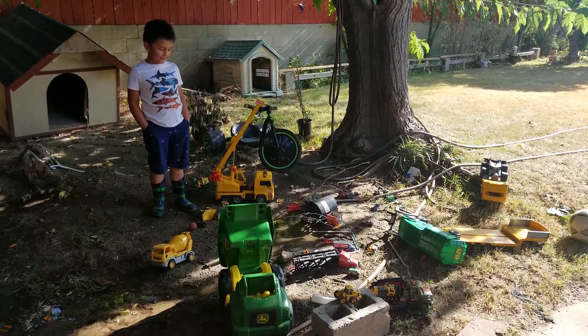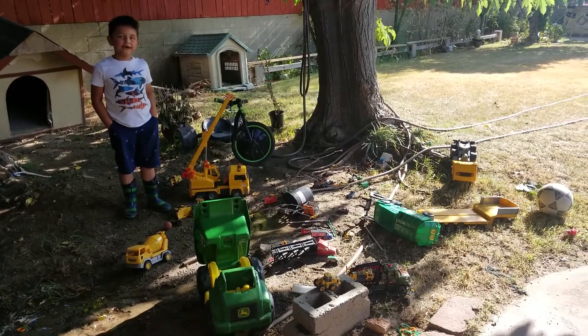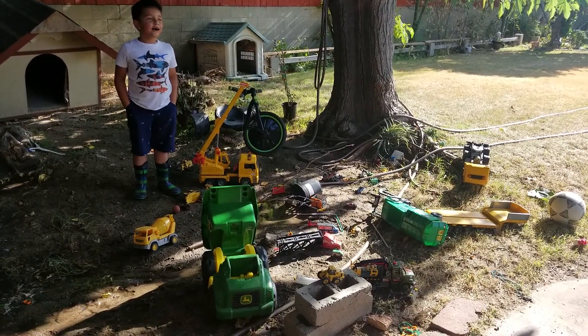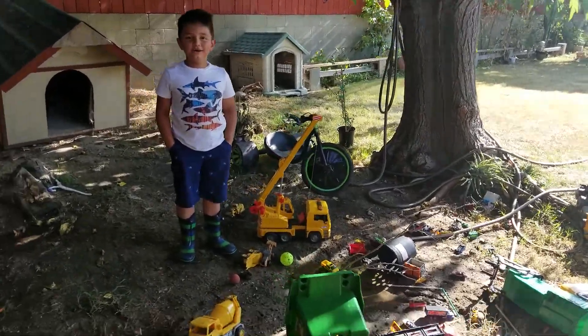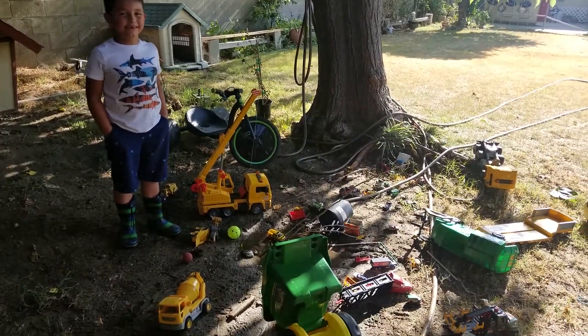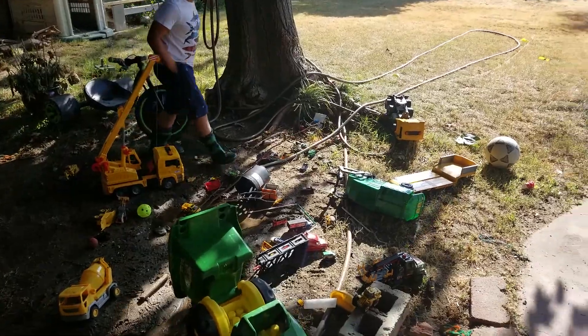Hi kids, welcome to this video. Today I'm going to be playing in the mud. I don't know what to say now, so let's just start the video instead.